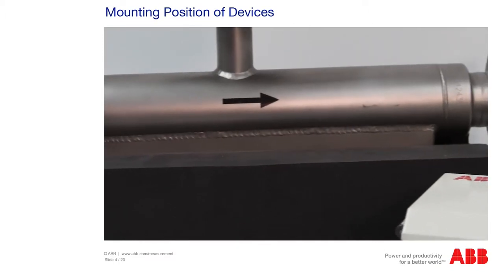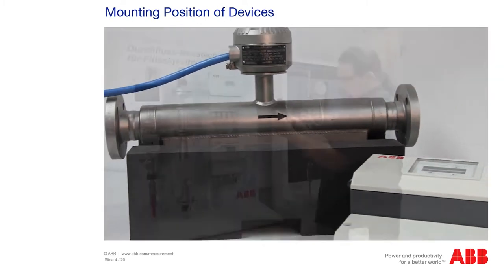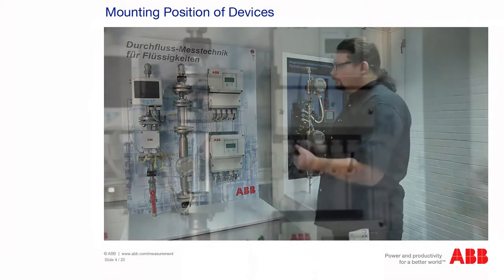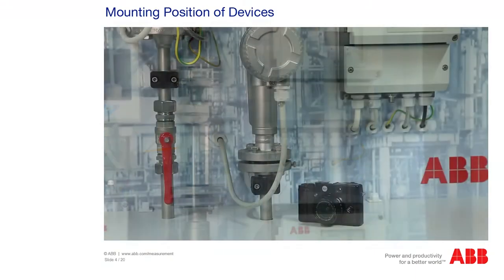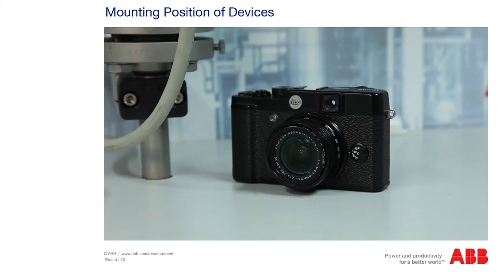The correct mounting position of the device is vital to ensure that the Coriolis Master functions correctly. This must be checked on site and documented with photos for a subsequent check in the factory. Together with the measuring logs, this allows reliable recommendations to be issued for rectifying the problem. Before taking the photos, consult the plant operator and request permission to take the photos.